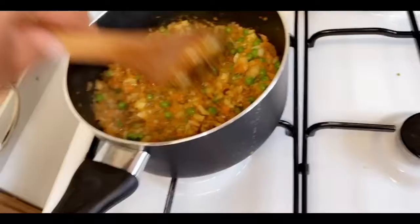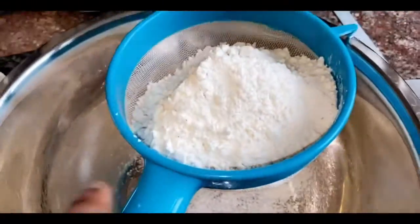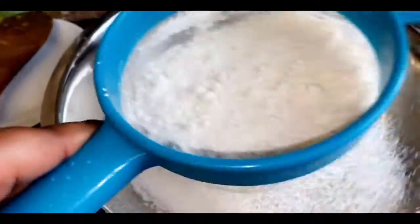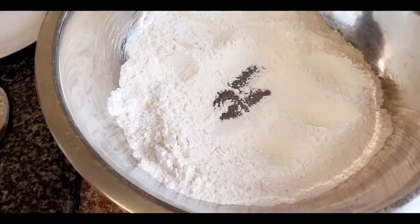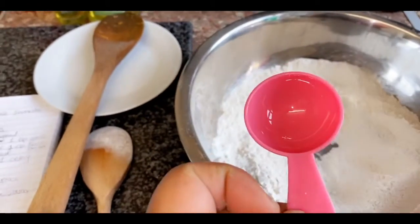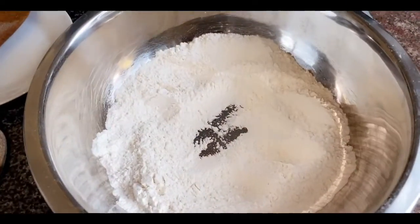While our filling is cooking, I'll go ahead and make our pastry. Take your 225 grams of plain flour and sieve it into a bowl, mixing in your sea salt. Now use a one-tablespoon measuring spoon to measure two tablespoons of vegetable oil and add 100 ml of cold water into your flour to make a dough.